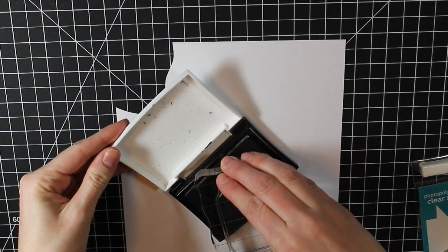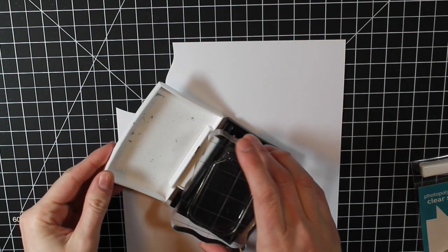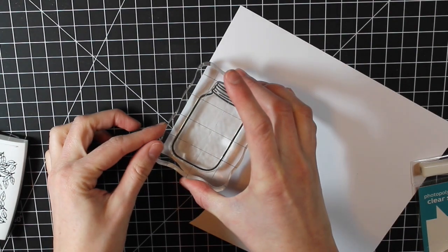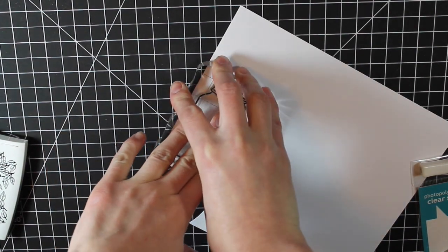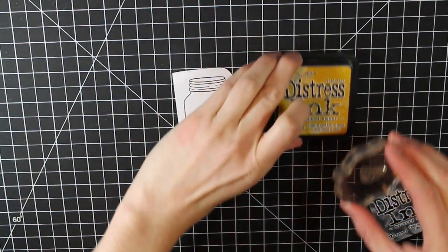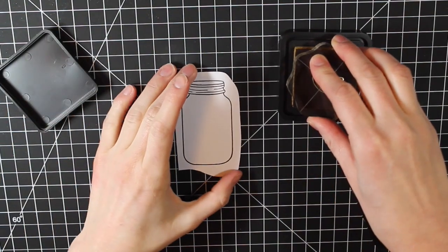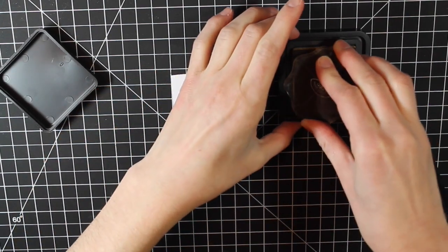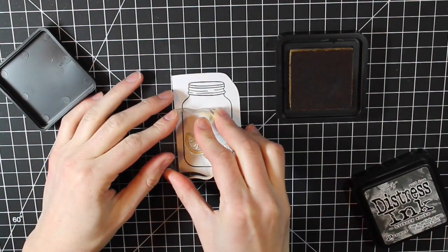Next I'm going to stamp the mason jar that comes in this stamp set, using Onyx Black VersaFine ink, stamped on a piece of Coordination's 110 pound cardstock. I'm then going to take the outline lemon from the same set and stamp it again with the fossilized amber — stamping it three times within the mason jar itself.